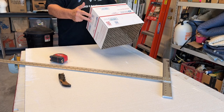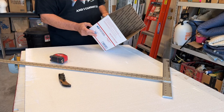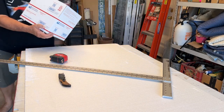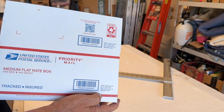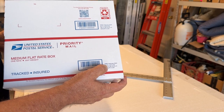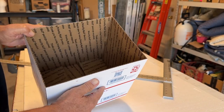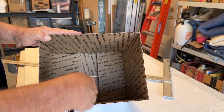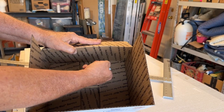Easy way to do this — the measurements are on the box somewhere, and we need the inside dimensions. In the bottom corner of the box it says ID — inside dimensions — and OD, outside dimensions. So we need 11 inches by 8.5 inches: 11 inches this way, 8.5 inches this way. And then 5 by 5 inches top to bottom.